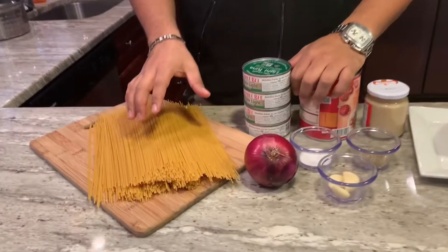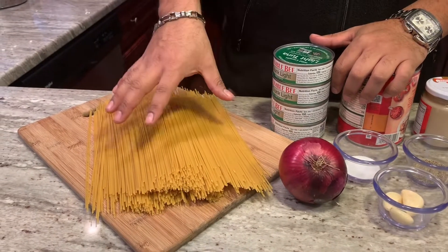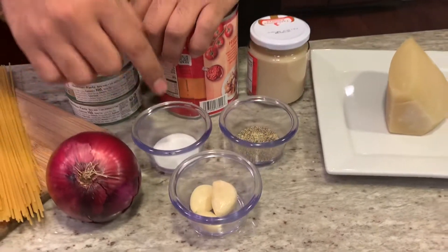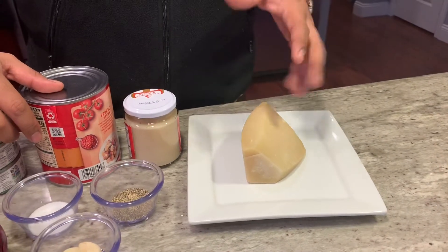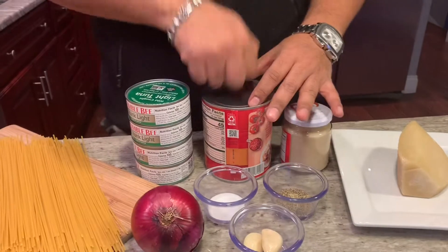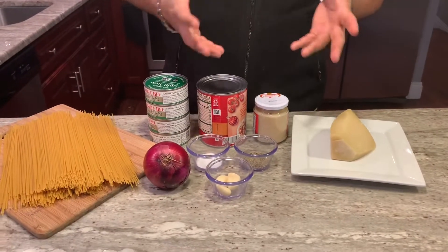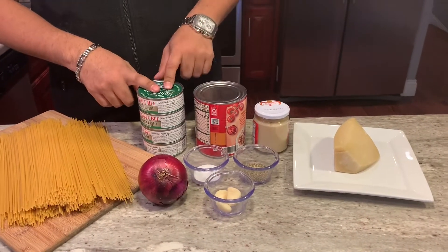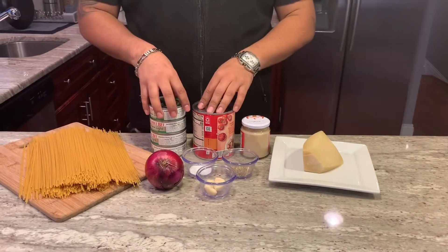These are the ingredients. We're going to need some spaghetti pasta — you can use any type of pasta you have at home, I just prefer this one. Red onion, garlic, salt, pepper, fresh Parmesan or Parmesan from the store, doesn't matter — I just like grating mine. Garlic paste, some tomato. You can use whole tomato or crushed tomato — this is crushed tomato. You can use any type of sauce or tomato sauce, whatever you want. And of course, tuna fish. This tuna fish is actually in water. You can use tuna fish in oil or any type of tuna fish, as long as it's tuna fish.